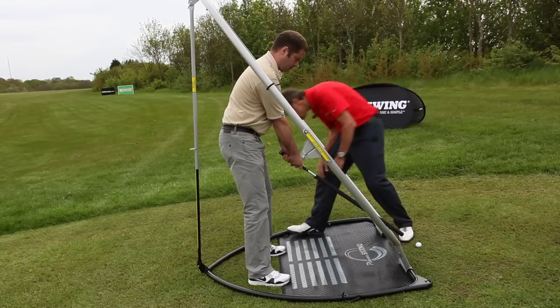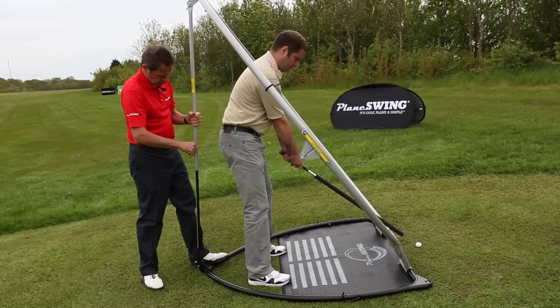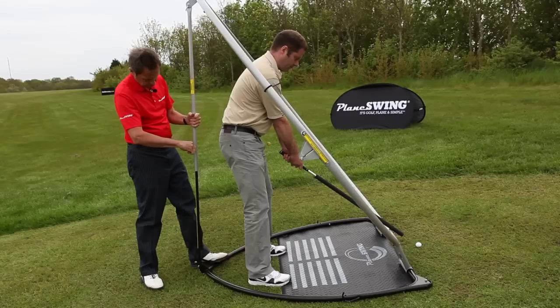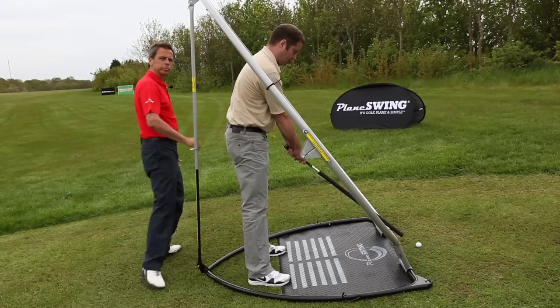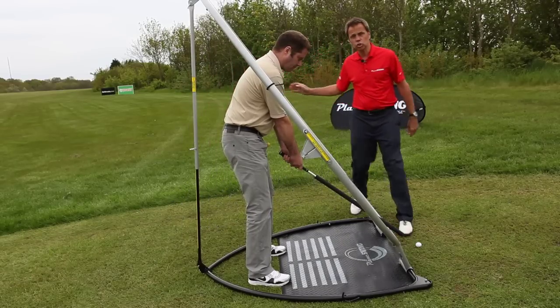If you just have a little look, I can adjust the back here and you can see it can go flatter, or it could go more upright. But we're going to sit here at the setting of, as it happens, plus two. Darrell's a tall guy and he's got short arms.